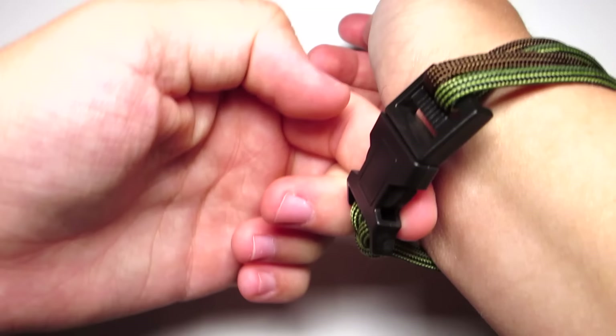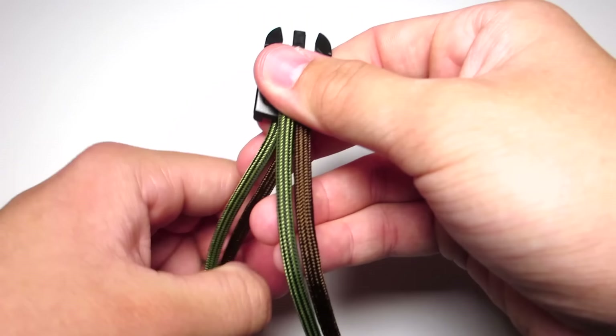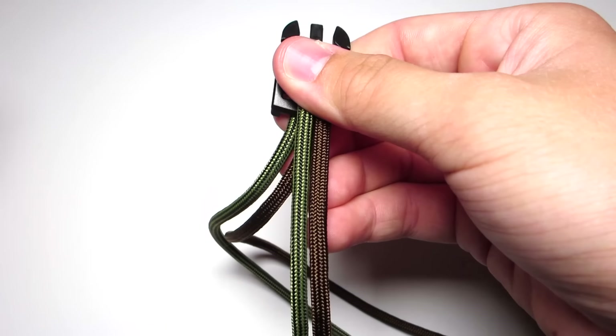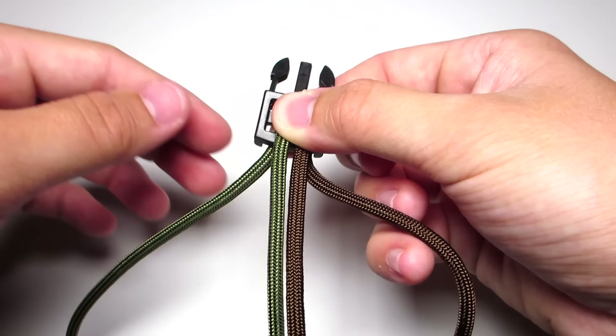Go ahead and measure this around your wrist — you'll need to be a little tighter than I showed here because mine ended up being a little bit loose. Now you're going to pick which color goes on which side. You want your outer cord to be on the left side. Mine is not, because I wanted the walnut to be the outer cord, so I just go ahead and do one cobra stitch here. If the color you want on the outside is already on the left, then you don't have to do a cobra stitch — just skip that step.